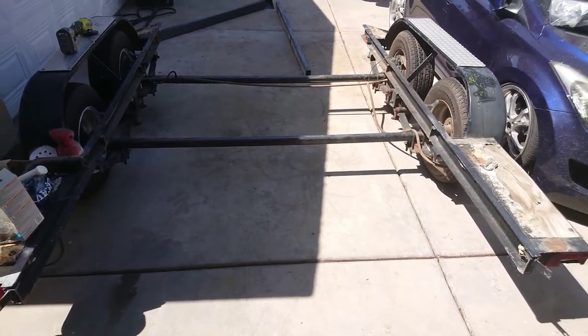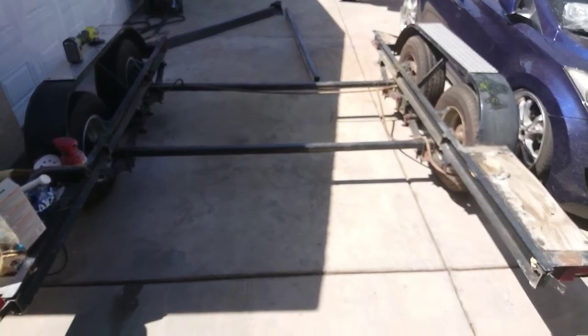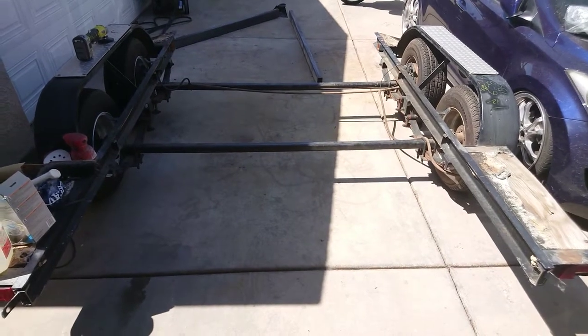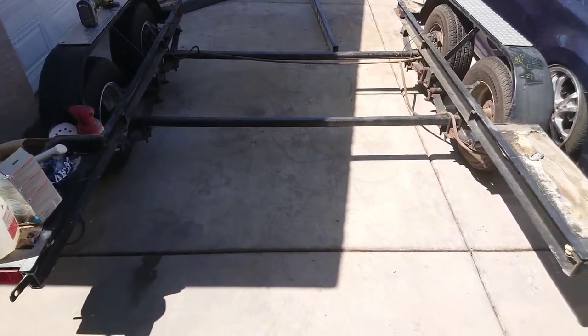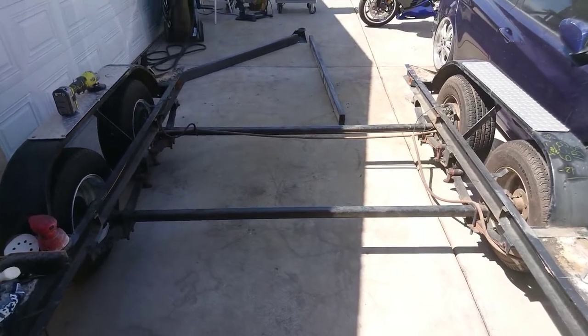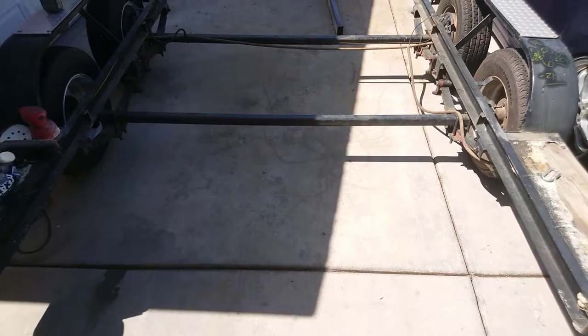So this is basically the trailer. It was used for a V-bottom. With it being a V-bottom, it had curved pieces of metal that allowed the V-bottom to kind of slide into the trailer. But here what I got is the C-channel pieces, and I went and bought steel — the square tubing that I'm going to use to make my trailer.